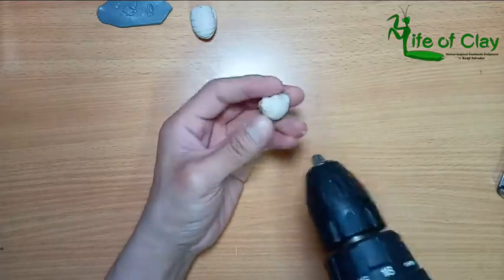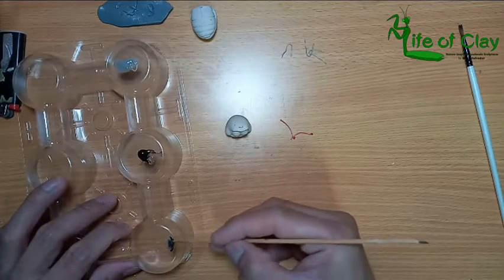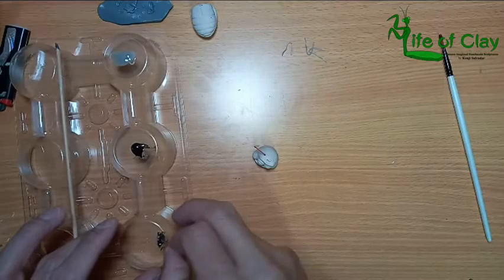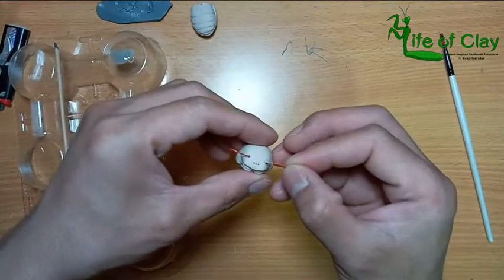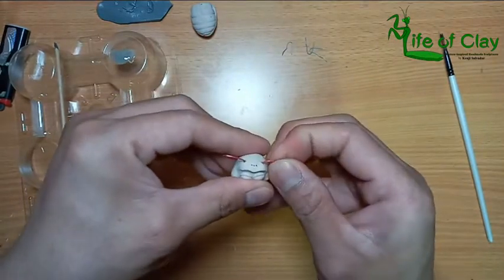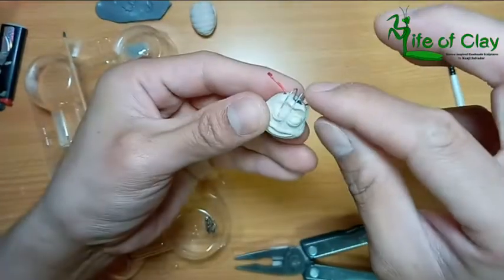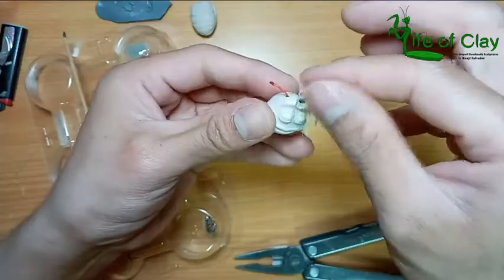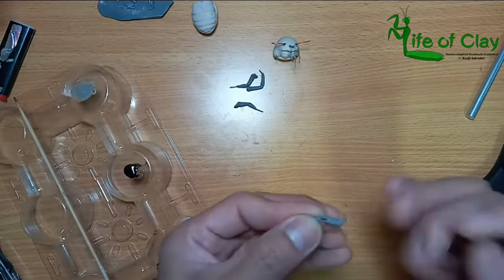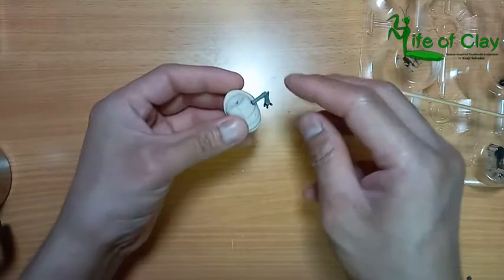Now I do drilling on the head for the antennae and the hairs. I use two-part epoxy in attaching these hairs and antennae. For the spines on its arms and legs, I use plastic bristles — and also for its fingers. And I also attach the spines and the fingers, then attaching the arms and the legs.